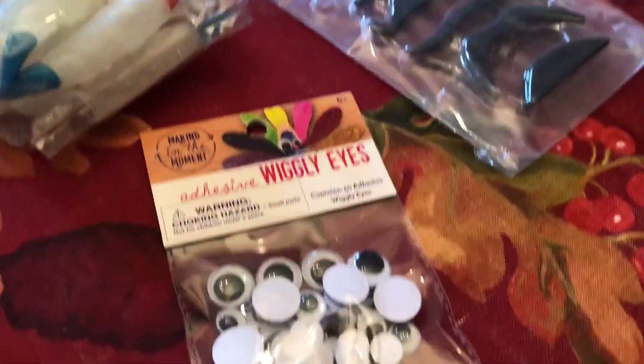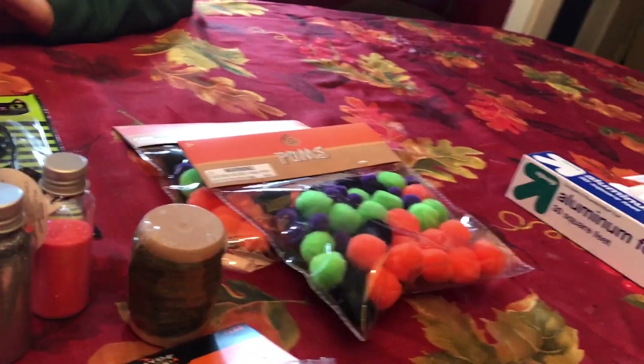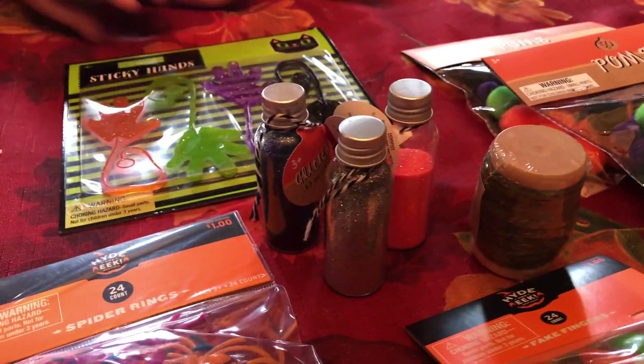That's one item. We've got spiders, we've got creepy fingers, we've got mustaches — my idea — googly eyes. The mustaches were somebody's idea. They look like little black minnows, like infected black minnows. We've got pom-poms, some twine and glitter.